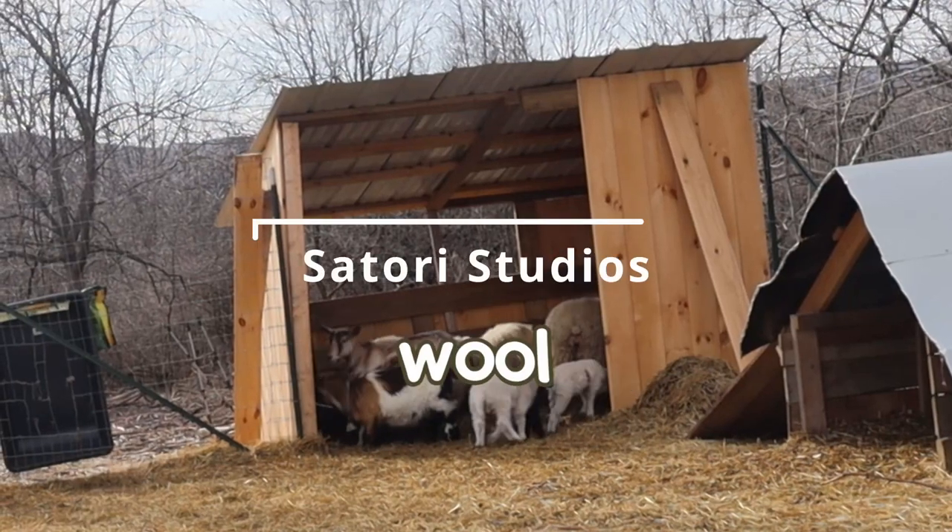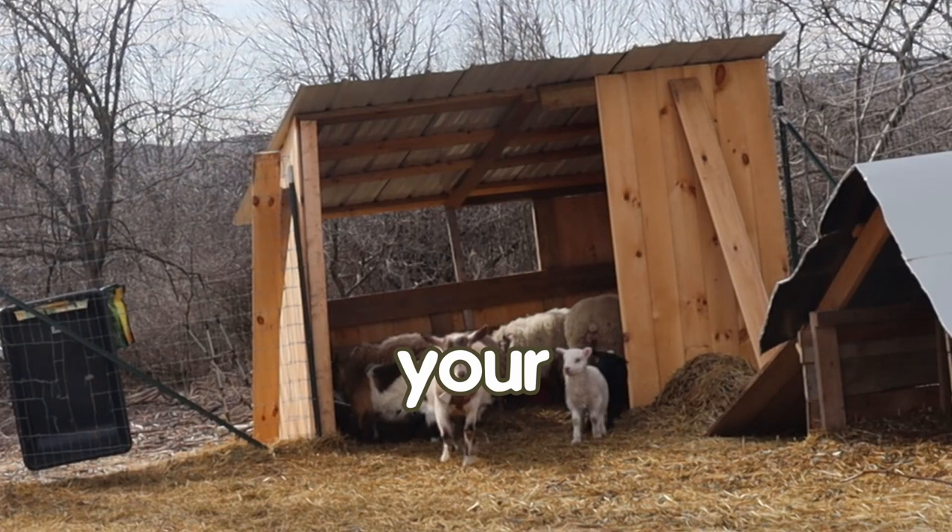Welcome, wool enthusiasts. Today we're diving into the woolly world of shearing sheep. So grab your knitting needles, sit back, and let's begin.